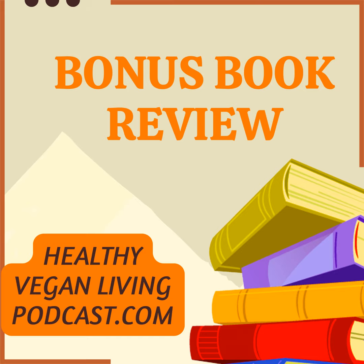Today, we're diving into episode 63, featuring a particular book review of The Plant Pure Kitchen Cookbook. Spoiler alert: no plants were harmed in the making of this episode.